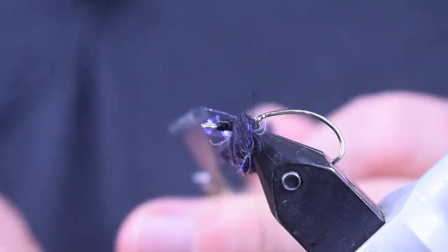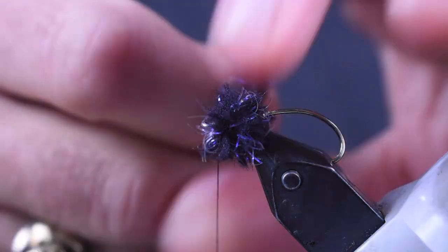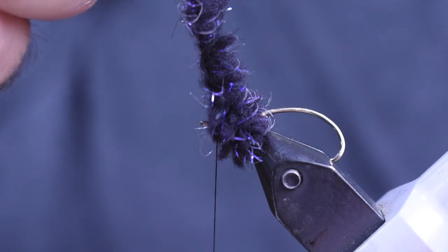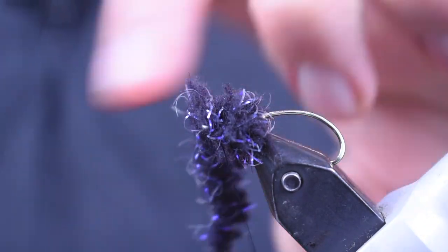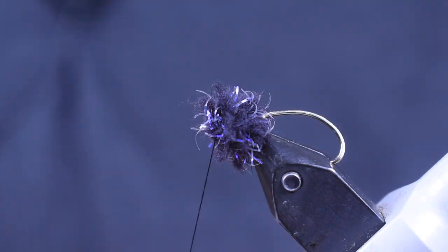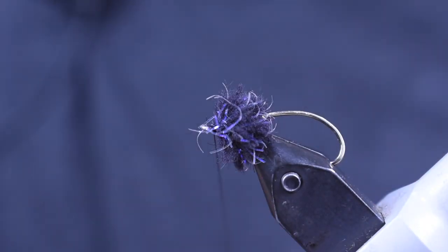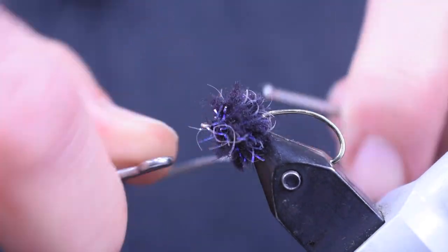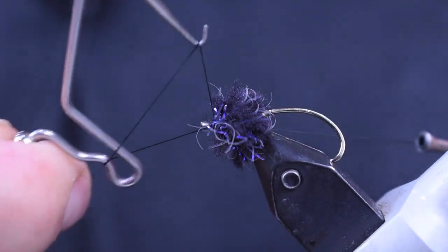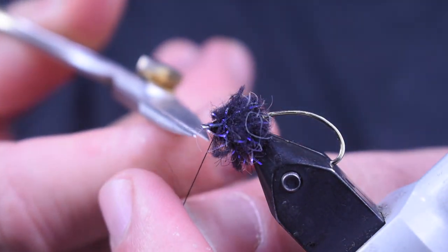This will take about four wraps or so and I'll get it right up to that eye. Once I get it up to that eye, we're just going to tie it off, trim off the Ecstasy, and whip finish this. Now this is our back section, and we're going to build two more sections of this. So we're just going to whip finish this, and then we're going to add the next section.